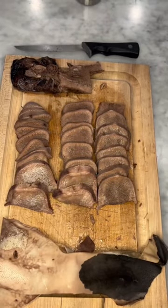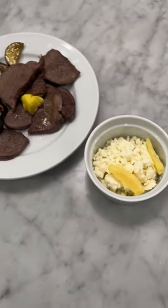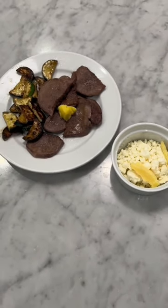You could either dice it up nice and fine and make tacos, or make slices of bread and eat it like that, which is what I did. We had a side of zucchini and feta crumbles.